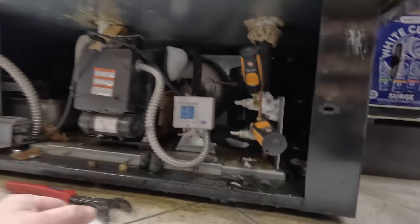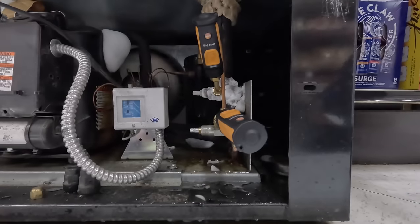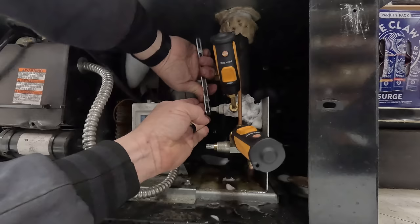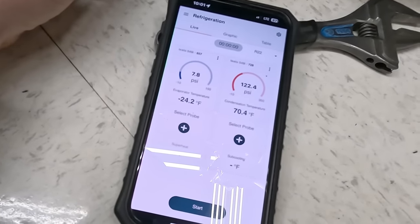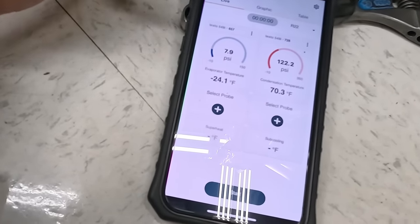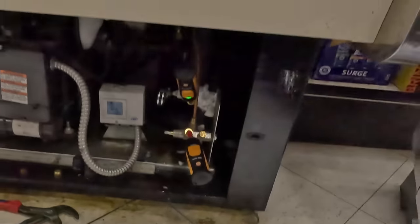I'm going to say we're probably overcharged or we have some issues with the coil. Somebody doesn't know what a refrigeration wrench is, so they got under the cantalocks and screwed the valve up. This thing's flooding back so bad — it's pretty obvious what's going on. We have about 7 psi evaporator, 120 discharge, which is 70 degrees. We're about 20 degrees over ambient, but yet we're running a negative 24 evaporator. We're either starving, plugged up a coil with ice, or restricted airflow. We're going to have to unload this thing.